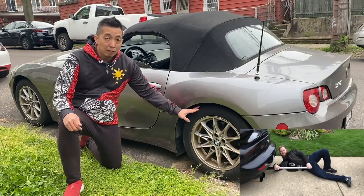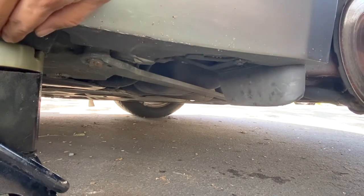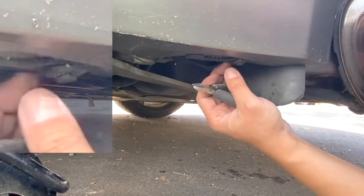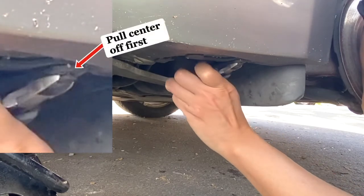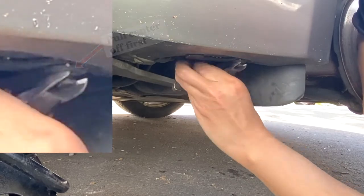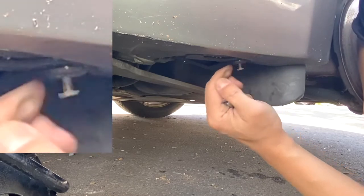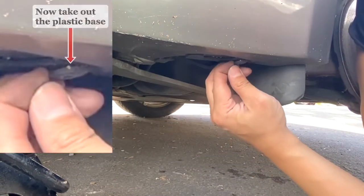Let's start by jacking up the car, taking off the rear wheel, and putting it on jack stands — always safety first. At the bottom of the vehicle, next to the rear jack point, is a plastic reinstallable rivet that's holding the splash guard in place. Let's take out this plastic reinstallable rivet first — separate the center piece of the rivet to gently pull it down, then once it's out the center base will be easy to remove.